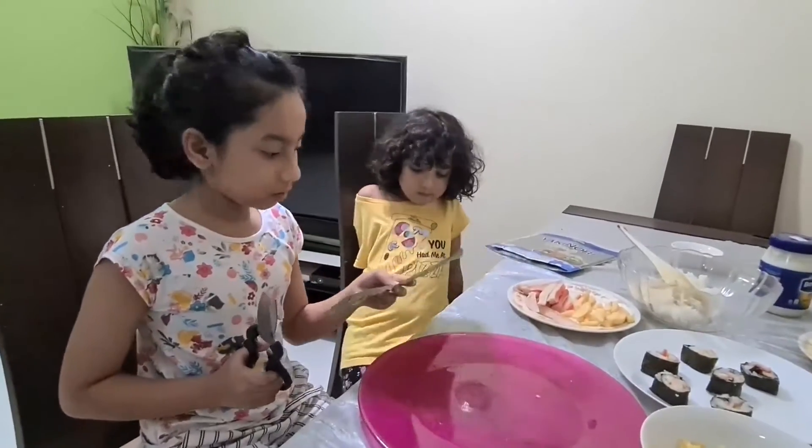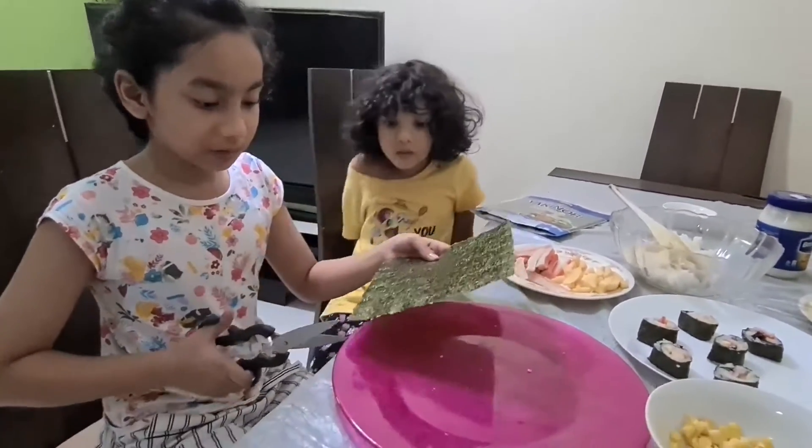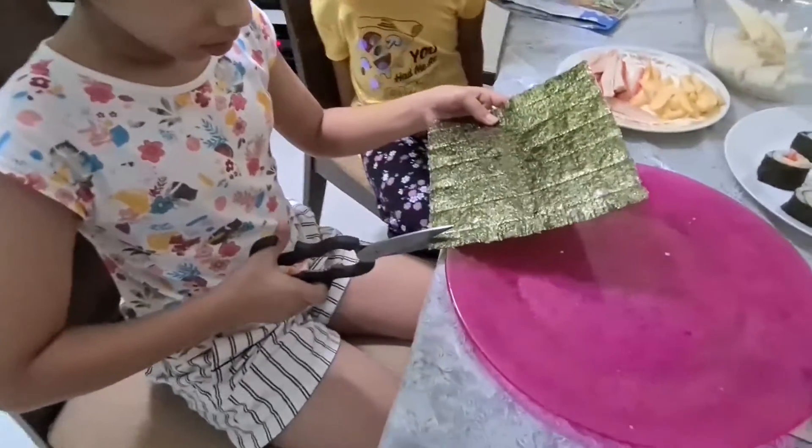Okay guys, now we're going to do the crab stick with rice. First I'm going to cut this — it's good that it's really light.